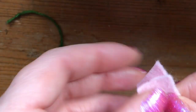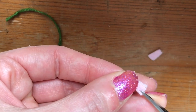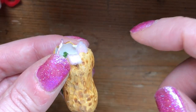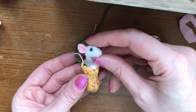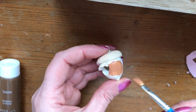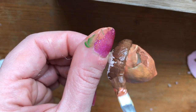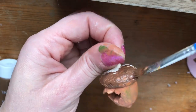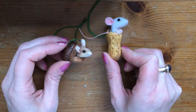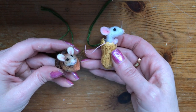Cut some little paws. Finally, I'm going to use a little bit of hot glue just to glue my little mousey in. It would be fun to make an acorn version too! Subscribe and we'll see you back here soon — thanks for watching.